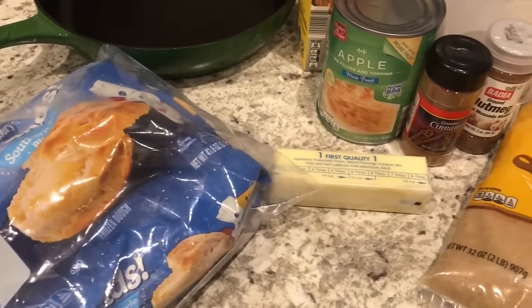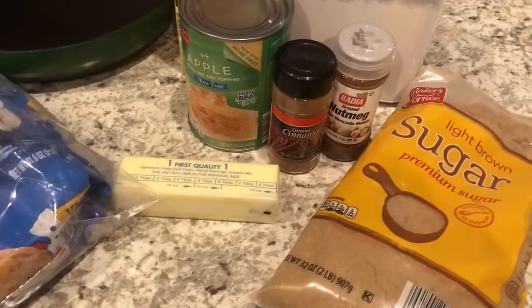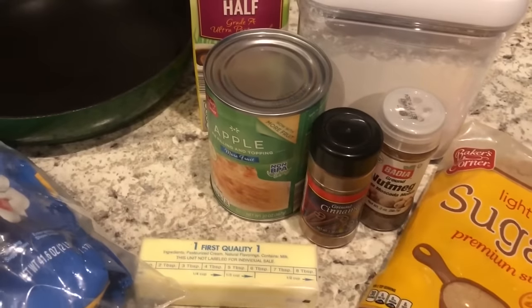Hey guys, welcome back to our channel. My name is Andrea with Foodimentary Adventures in Food and I am here today to share a quick and easy recipe for apple pie biscuits.